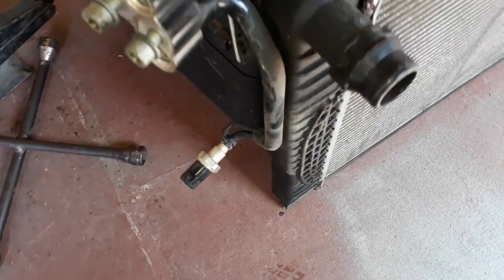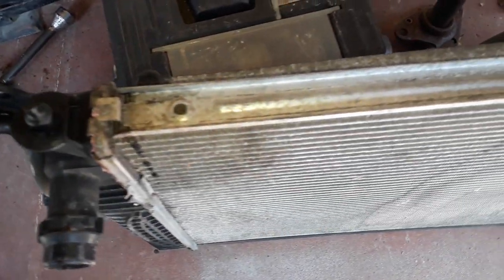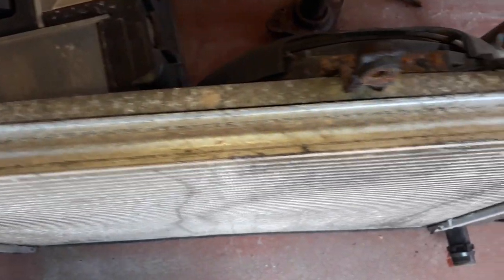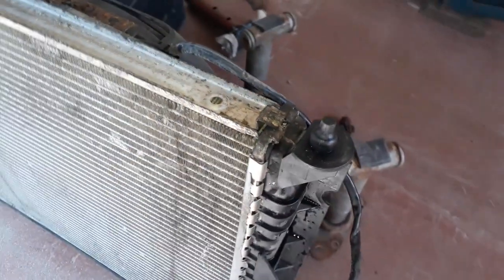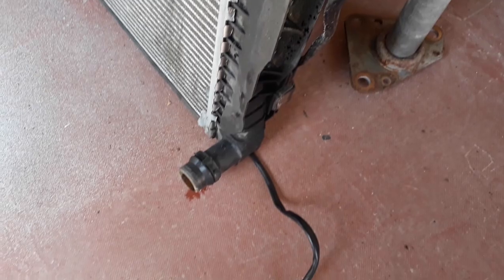With the radiator removed, I turned it upside down to look for a drain plug. I can't find one. Come on, Audi - you can do better than this.